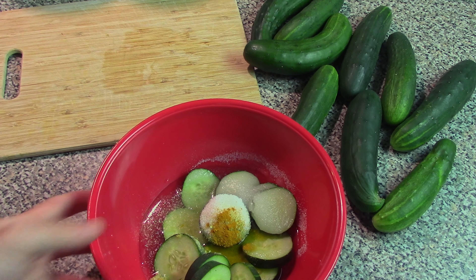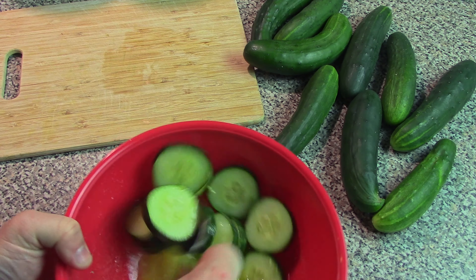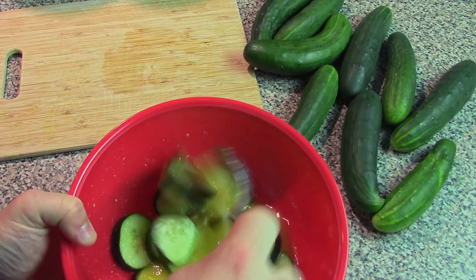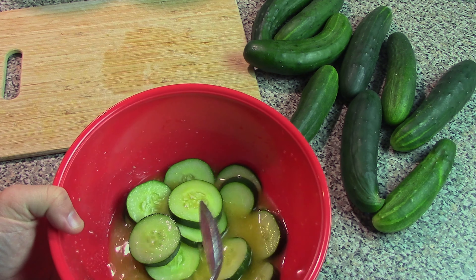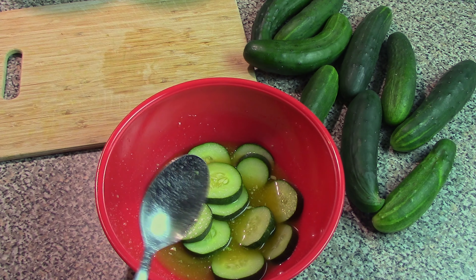So once we've got all of our ingredients together, we're just going to mix it up. Make sure everything is well mixed and the sugar is nice and dissolved as best you can. Then we're going to throw this entire mixture in the microwave for seven to eight minutes, depending on how big your cucumbers are.